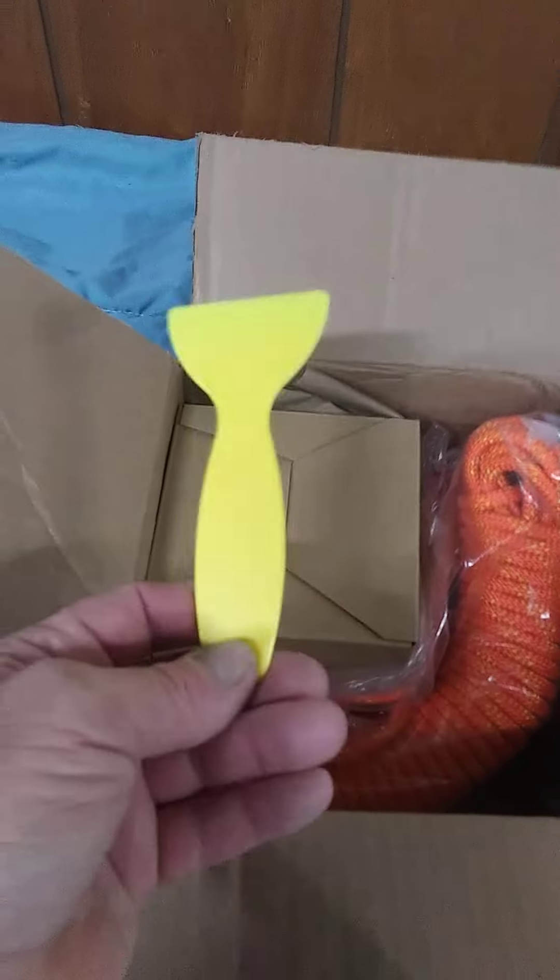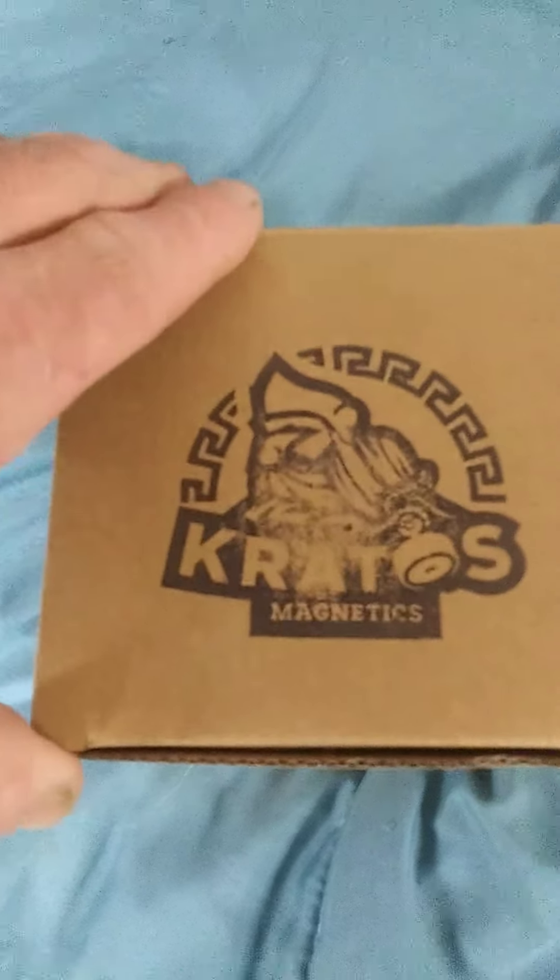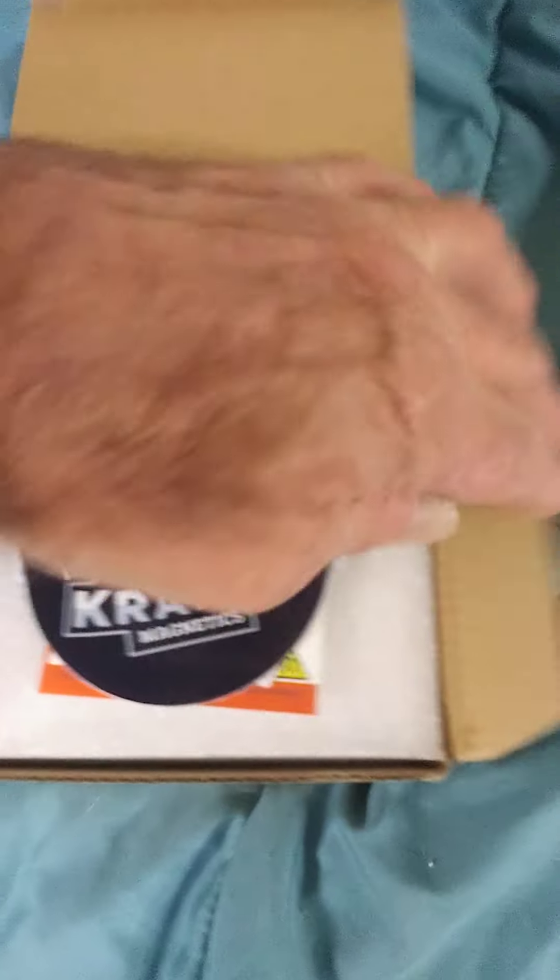A nice magnet scraper, really really pretty orange rope, and an awesome high-quality carabiner. The loop on the rope has a protector. Let's get this baby out — let's drop it on the bed. This is a Kratos Magnetics EVO.